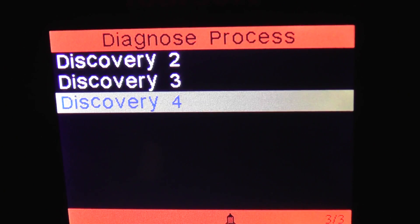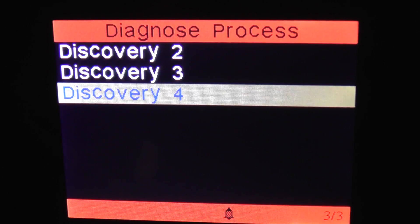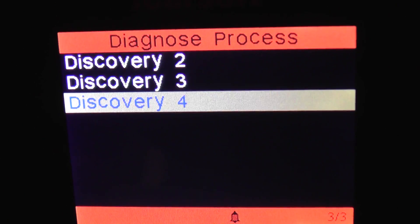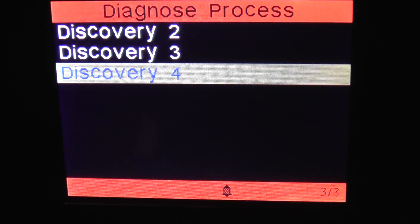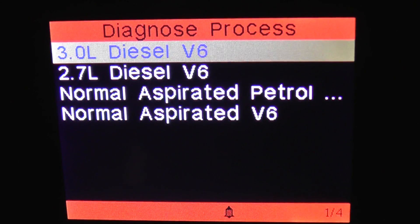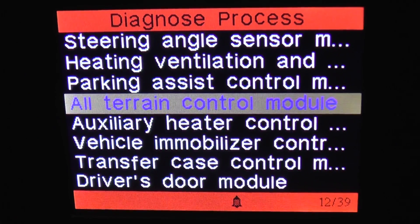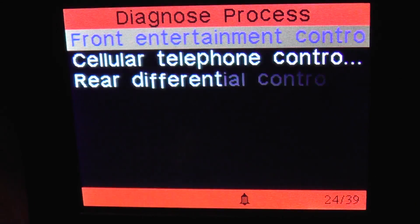This is just a short video to show you the iCarSoft system menu for the iCarSoft i930, which is designed specifically for Land Rovers. In this particular video, we're going to have a quick look at the menu for the Discovery 4, just to show you which systems and modules are covered when you plug this diagnostic multi-system tool into the Discovery 4. We'll click on the Discovery 4 here, starting from 2010, and work our way through the menu so you know exactly which systems you'll be able to access.